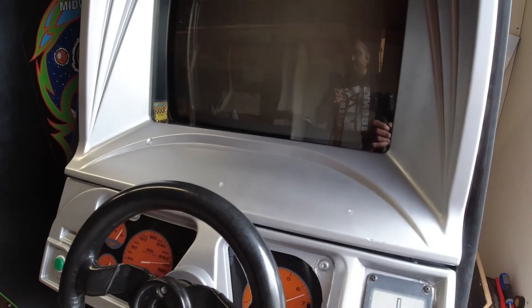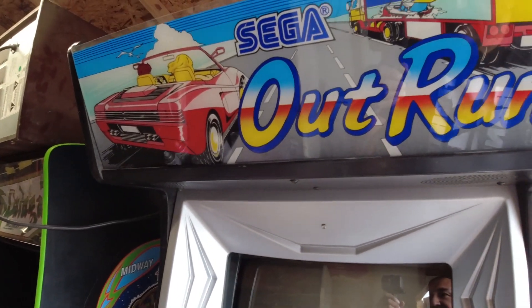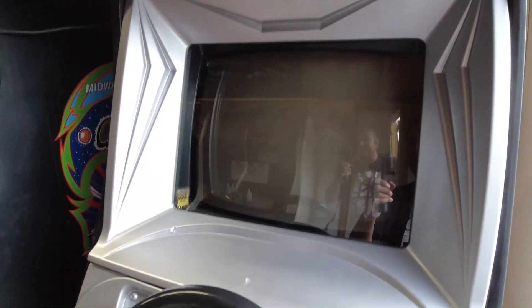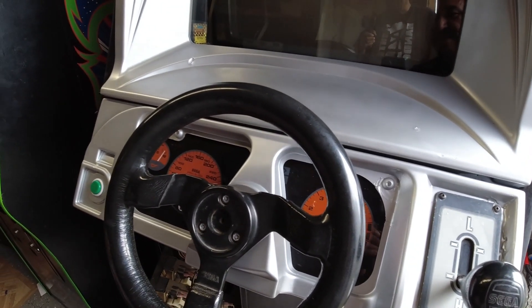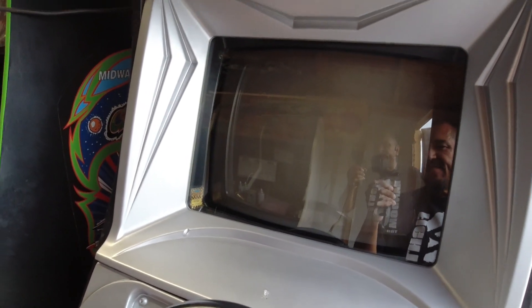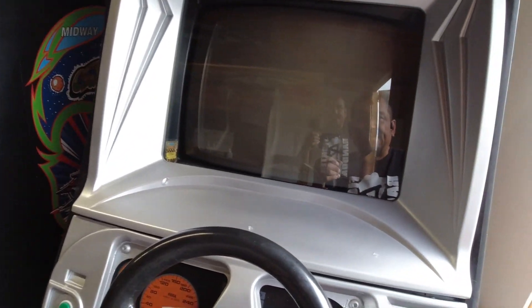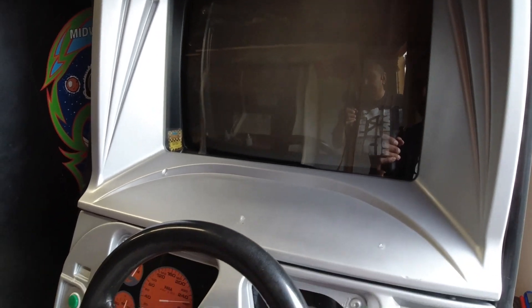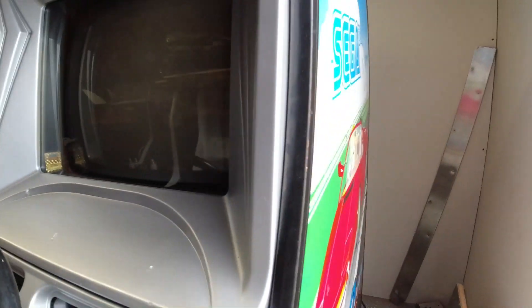Hey everybody, welcome to this little arcade. My name is Ricardo. On this episode we are going to finish our OutRun cabinet. It's been fun doing it. For the monitor, I went and replaced it — I was able to find another 19-inch standard monitor, and I'm going to show you how I put everything together.